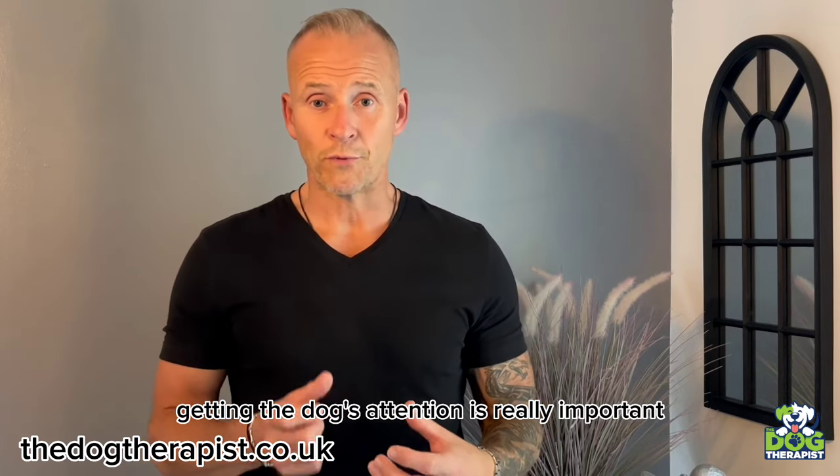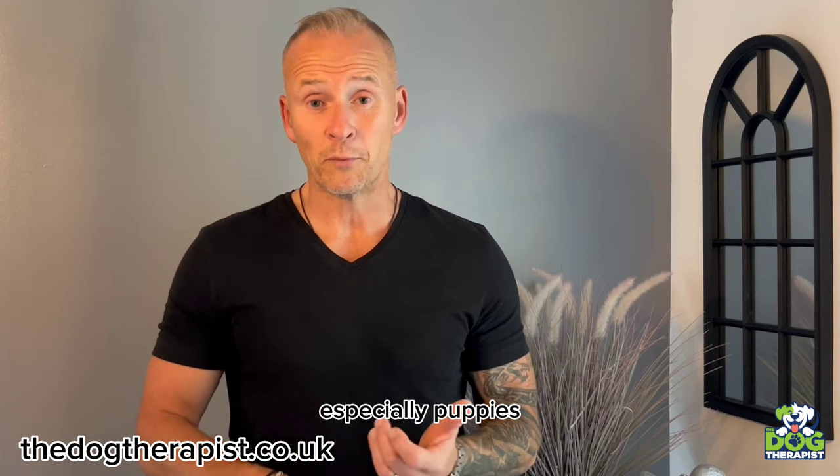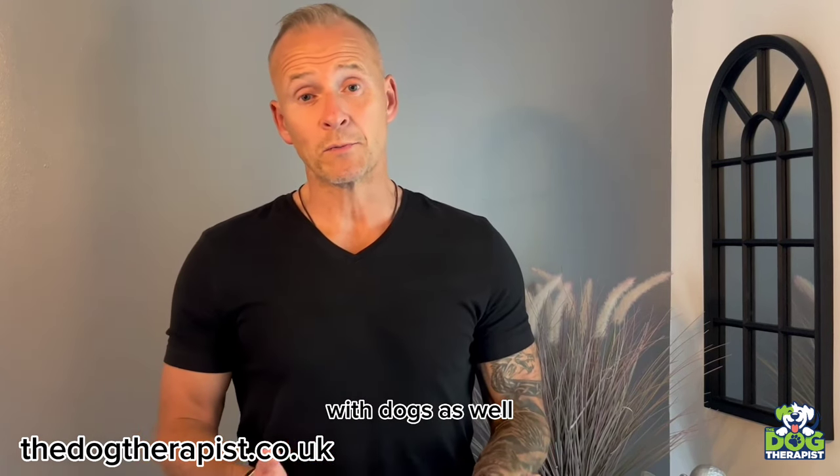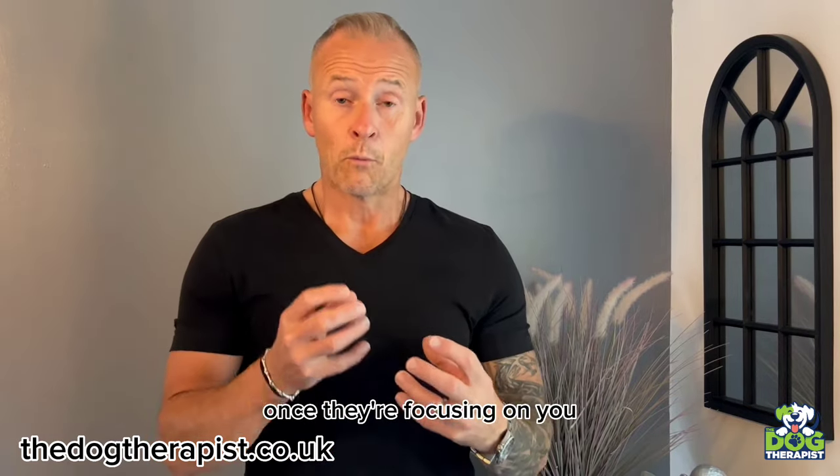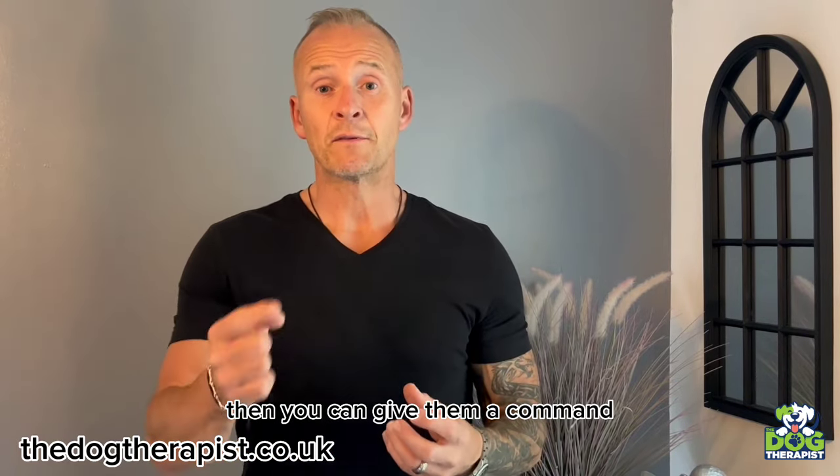Getting the dog's attention is a really, really important thing to do, especially with puppies — and not just puppies, but adult dogs, teenage dogs as well. Because getting their attention means they're focusing on you. Once they're focusing on you, then you can give them a command.